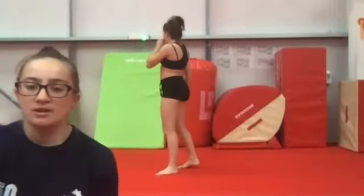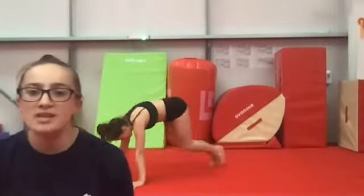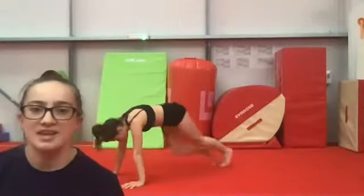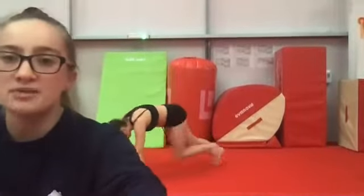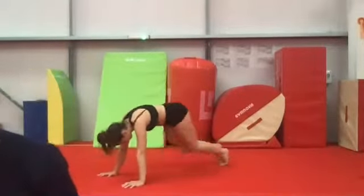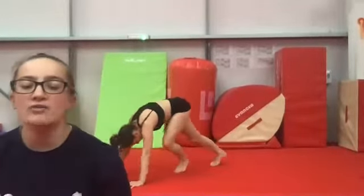Nice and fast, keep those bums down nice and low — don't let that bum creep up to the sky. Keep your shapes nice and tight, squeeze your core. Bend those knees, bring them right into your chest.